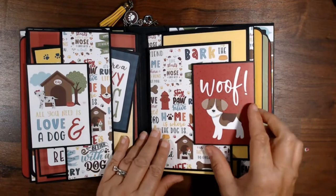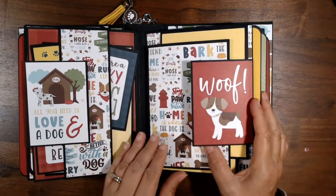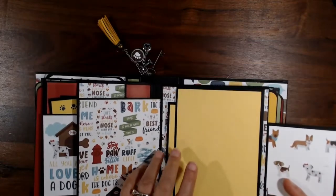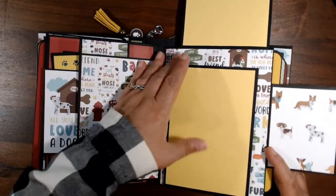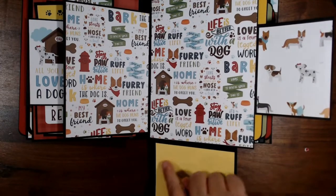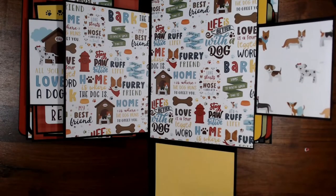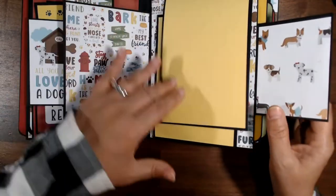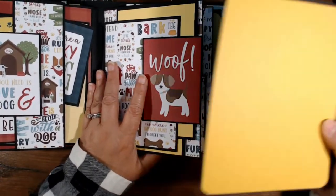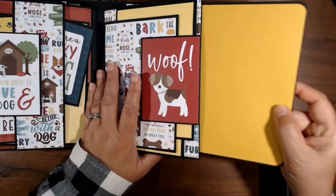And here — that says "Woof" — that'll open up, and this part opens this way and this part opens like that. You can still put the four by six photo on here even though it's cut. And of course there's a magnetic closure. And then there is the pocket page.